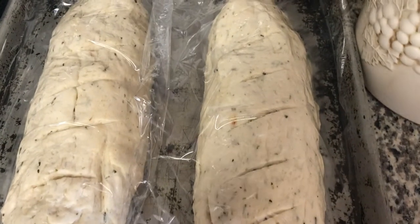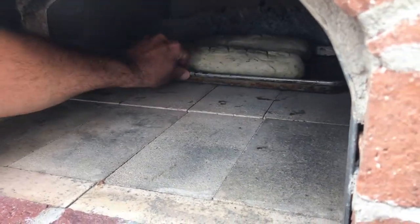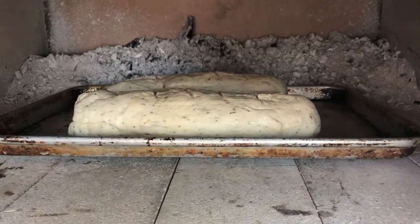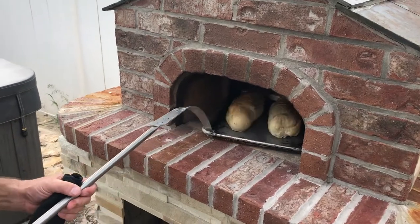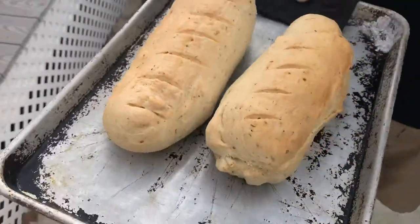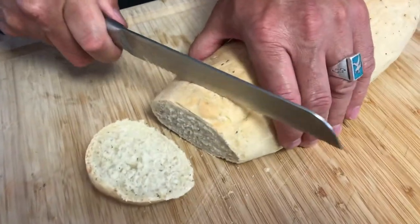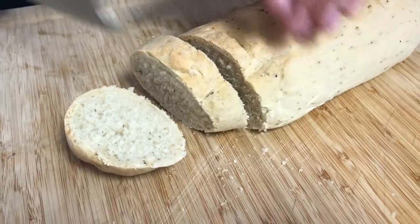Now we're ready to bake the bread — our loaves have risen and we are sliding them in the oven. Getting the oven temperature right is key. You want to have it under 400 degrees, and we're going to rotate the bread every 10 to 15 minutes. These two loaves we baked for about 40 to 45 minutes and they turned out really delicious.